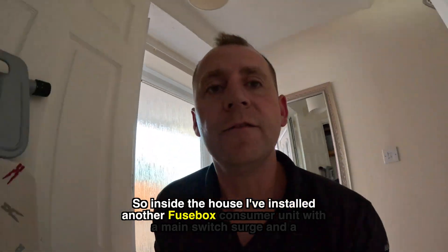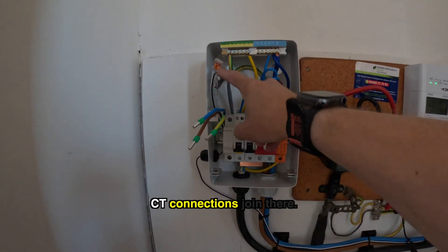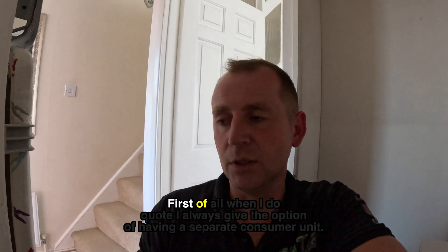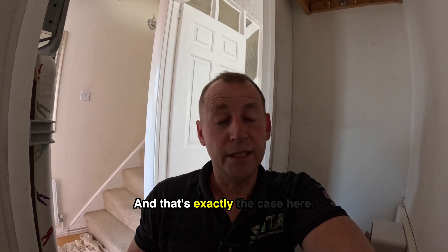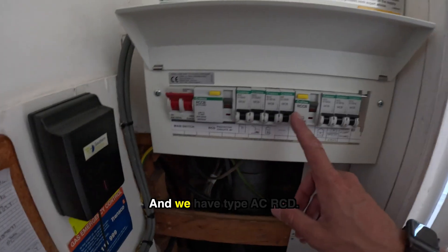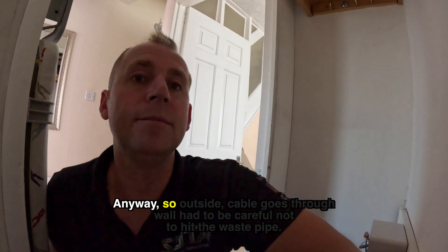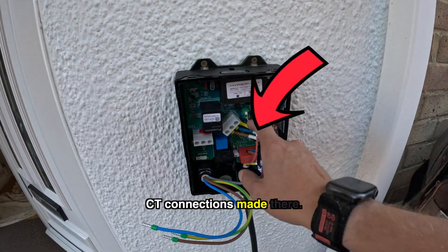Inside the house I've installed another fuse box consumer unit with a main switch, surge protection, and a 40 amp Type A double pole RCD. The EV Ultra's filled up, CT connections joined there, CT installed, and then the EV Ultra goes into this cavity. They do have a metal fire-rated enclosure here. The reason I haven't used it: I always give the option of a separate consumer unit — if there are any issues with the house it's on a split load board, but they only have one spare way, so I don't have capacity for surge protection, and there's a Type AC RCD. By the time you've spent the money replacing the RCD and shuffling bits about, you might as well have bought a separate consumer unit. Outside, the cable goes through the wall — I had to be careful not to hit the waste pipe — and we have the Hypervolt charger with a 10 metre cable, CT connections made, EV Ultra fitted, ready for testing.